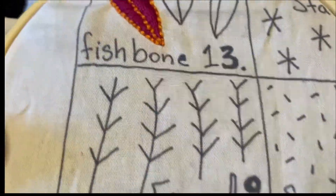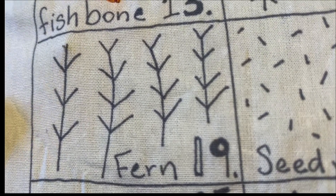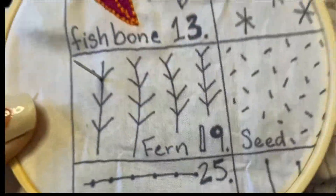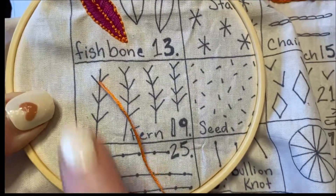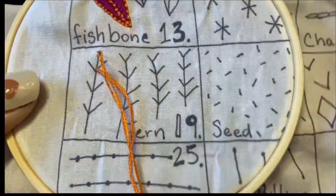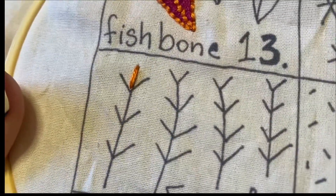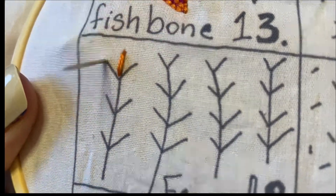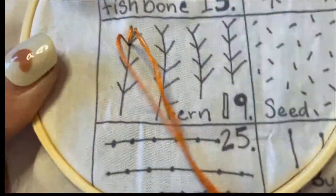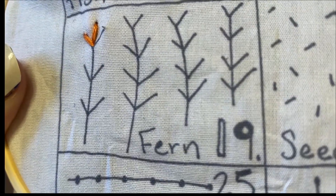Just like always, you want to start by putting your needle through the back. You want to start with the middle stitch. What I've seen a lot of people do is they start where they want their ends to meet for the two sides. So you want to make your initial stitch — your middle line — and then you want to go onto one of your sides and make a diagonal into your first initial stitch. Then you want to do that for the other side as well.